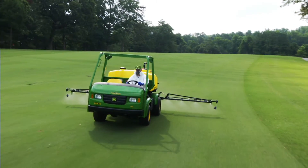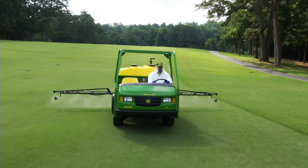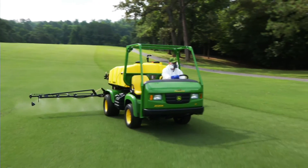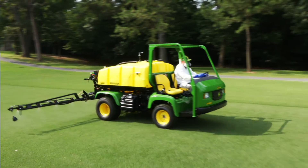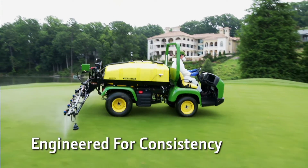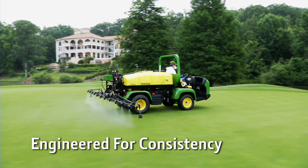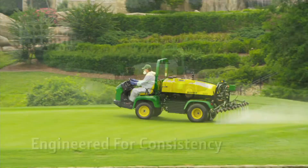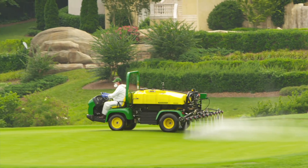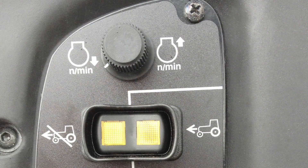And once you're out on your course spraying, the EFI gas engine on the Pro Gator 2020A offers a unique option called electronic multi-mode throttle control. This exclusive technology lets you set the maximum RPM electronically. The RPM is automatically managed digitally not to vary, providing a precise steady speed for even coverage when spraying. Multi-mode throttle control even offers a stationary setting for running the engine to power a hand sprayer on a green.